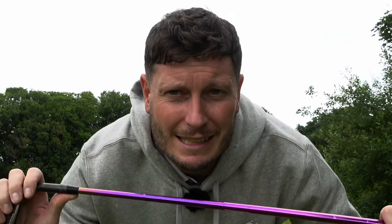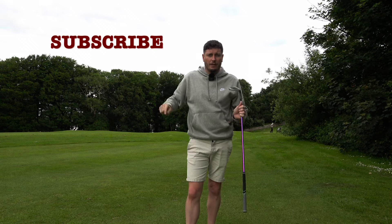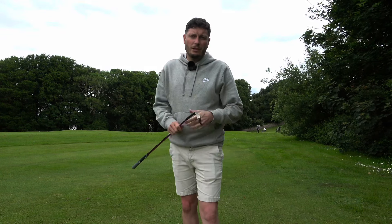Are we doing a video on the cross-handed grip? Good evening and welcome to the channel. If you haven't hit that subscribe button, make sure you hit it. Today, just a quick video — we're going to talk about my chipping, or yipping.